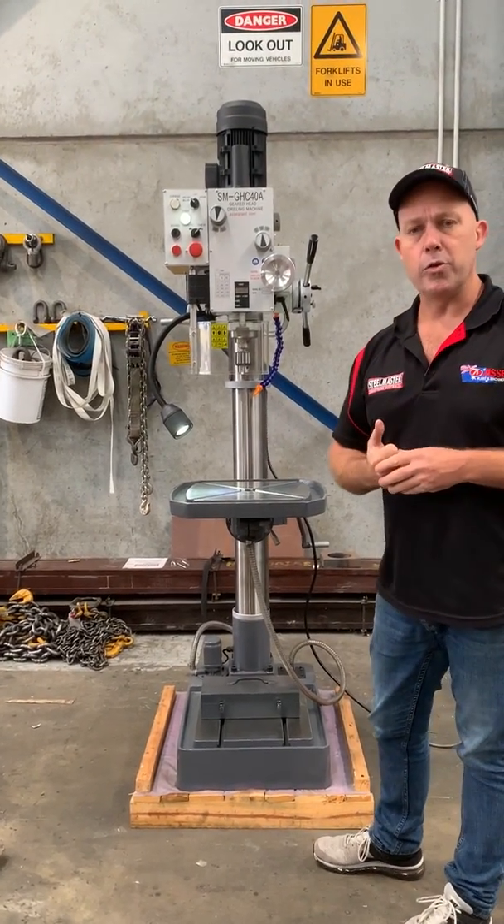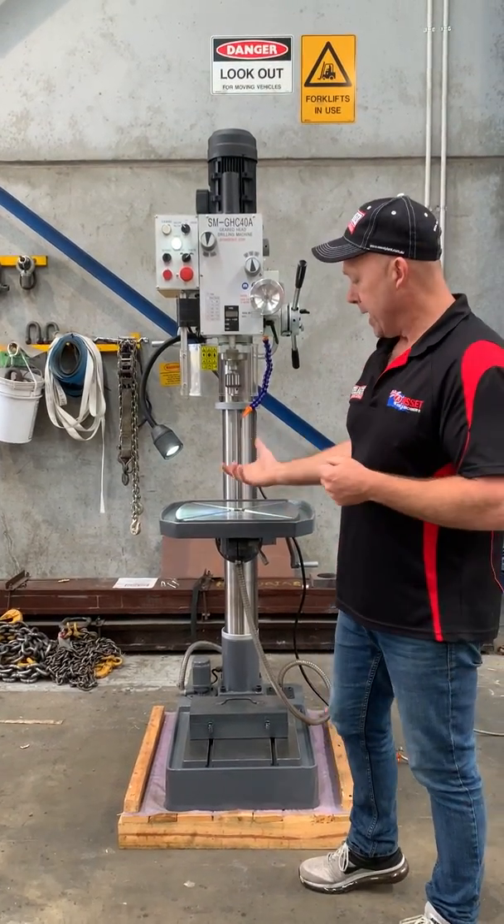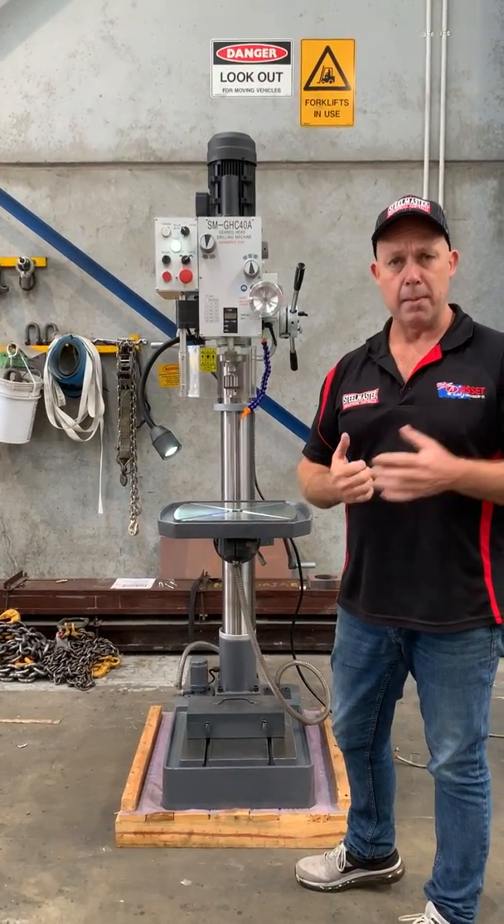You can also use this geared head drill with an XY table. By using milling cutters and an XY table, you can turn this into a milling application as well.